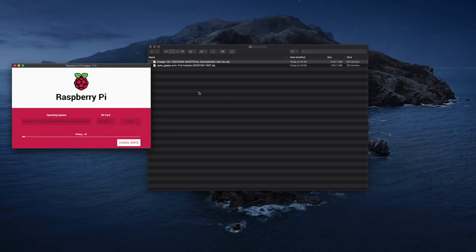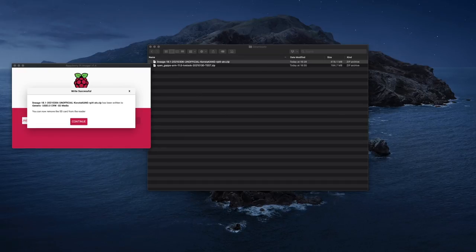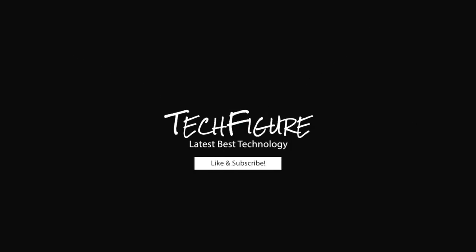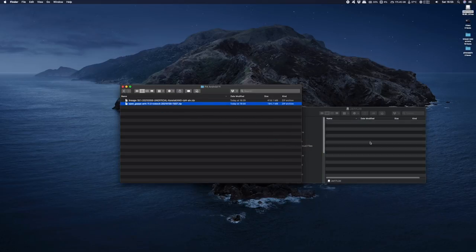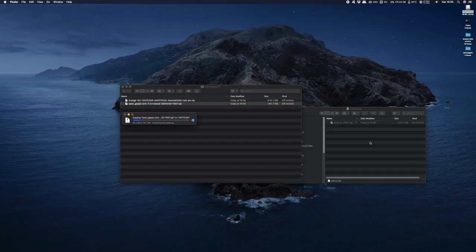This can take anywhere up to 10 minutes and you should get a final message when it's done. You'll also want to transfer a copy of the gapps you downloaded onto a USB stick — you'll use this to install gapps once Lineage is installed on the Raspberry Pi. Once you've done that, insert the SD card into your Raspberry Pi and boot up.